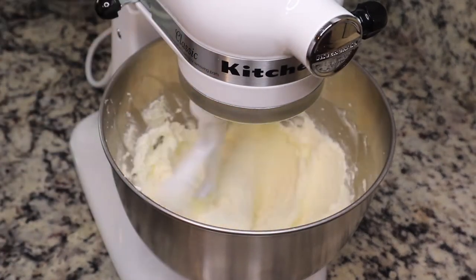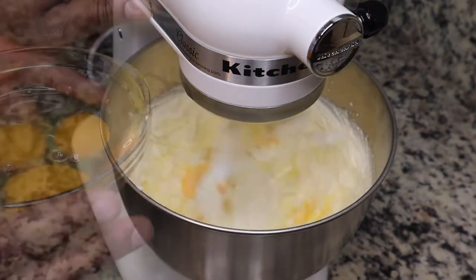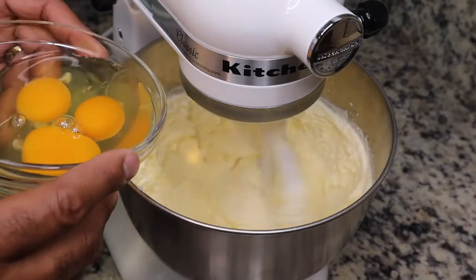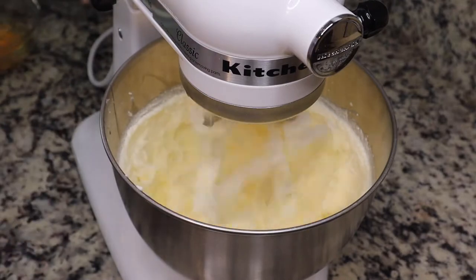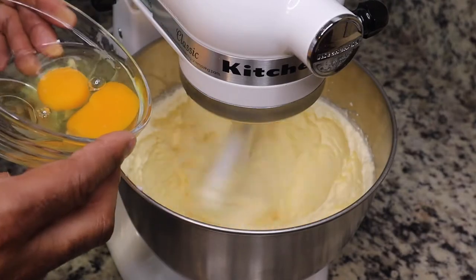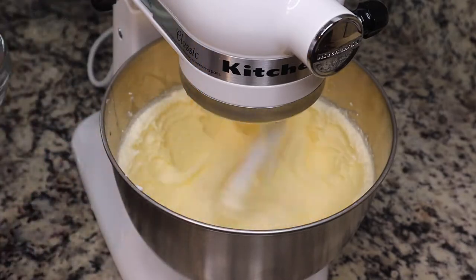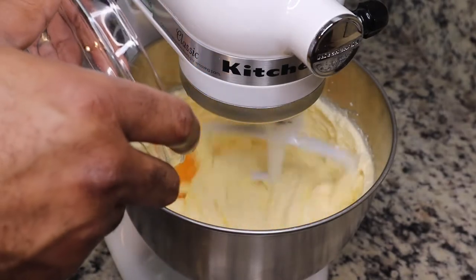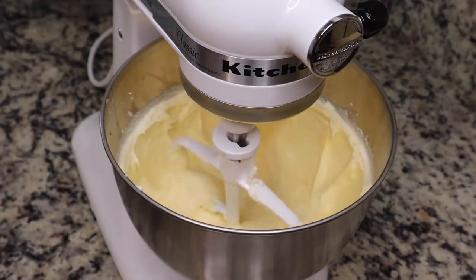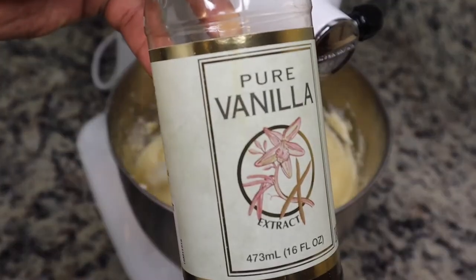I am so excited — I got a KitchenAid for Mother's Day! We're adding in one egg at a time, a total of four eggs, and you let each one fully incorporate before adding the next. I usually use my handheld mixer, which gets the job done, but you can really tell the difference with a KitchenAid — it's a game changer.